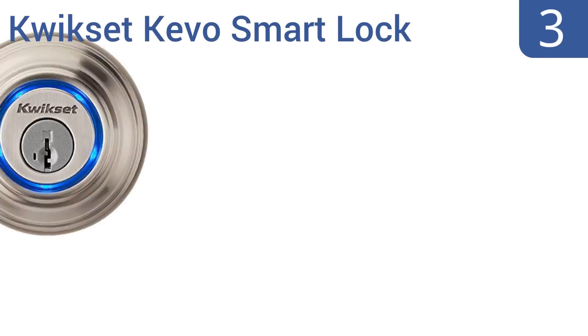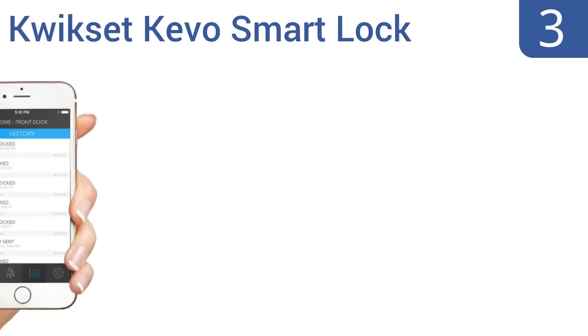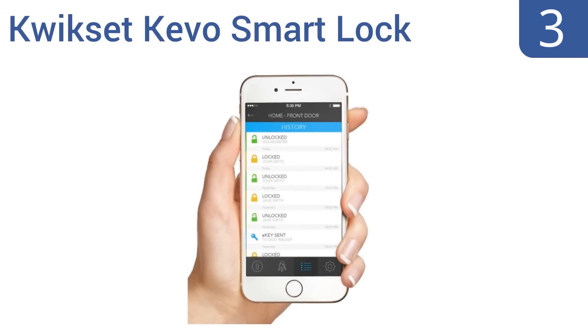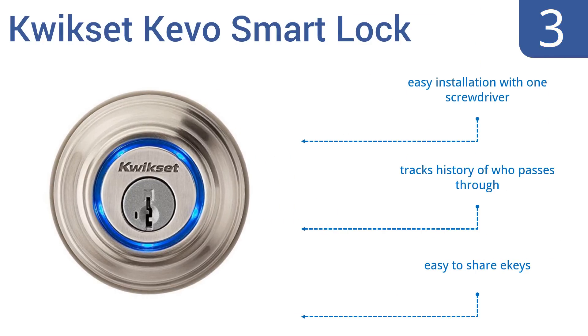Halfway up our list at number 3, with the Kwikset Kivo Smart Lock, you can choose to stick with the same key-style entry method that has worked for hundreds of years, or you can use its keyless Bluetooth touch-to-open function and tap your paired phone or tablet against the bolt to gain entry. It offers an easy installation with one screwdriver and tracks the history of who passes through. It's easy to share e-keys.